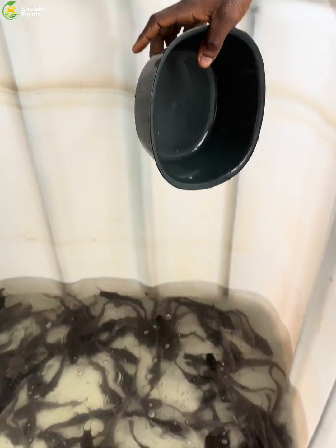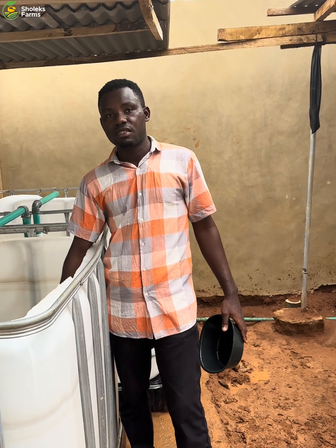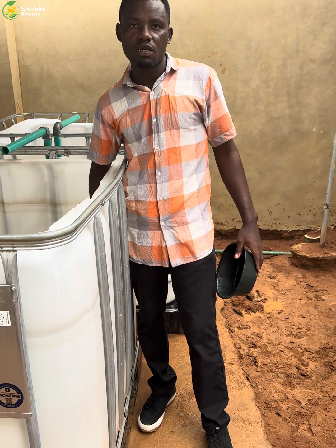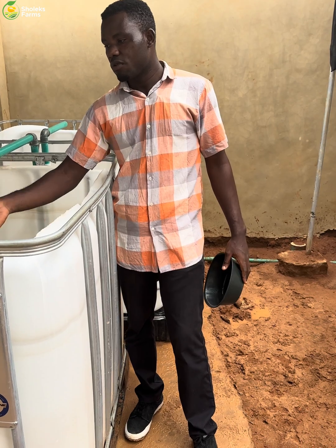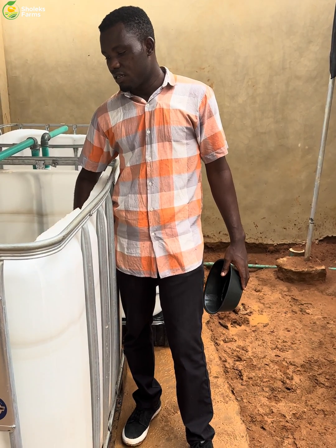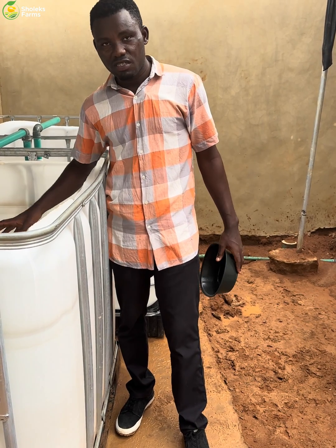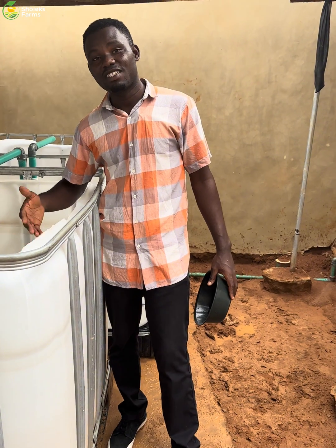Now you have to leave it like this for at least 30 minutes. After 30 minutes, you top up the water — you don't flush out the water, you top it up to the level you want, maybe 800 or 900 liters. Then you don't feed immediately — leave them another 30 minutes or an hour before feeding. This is just a preventive measure; we are not treating any disease because they are not dying.